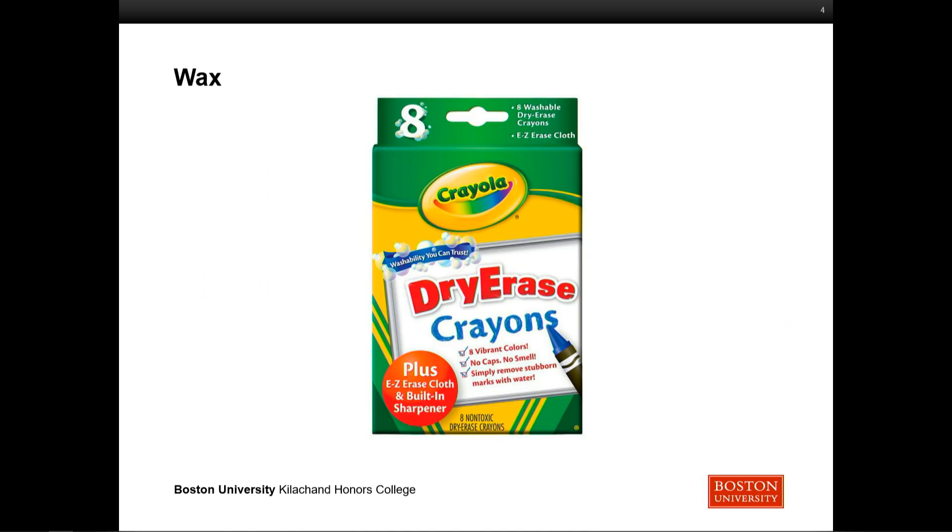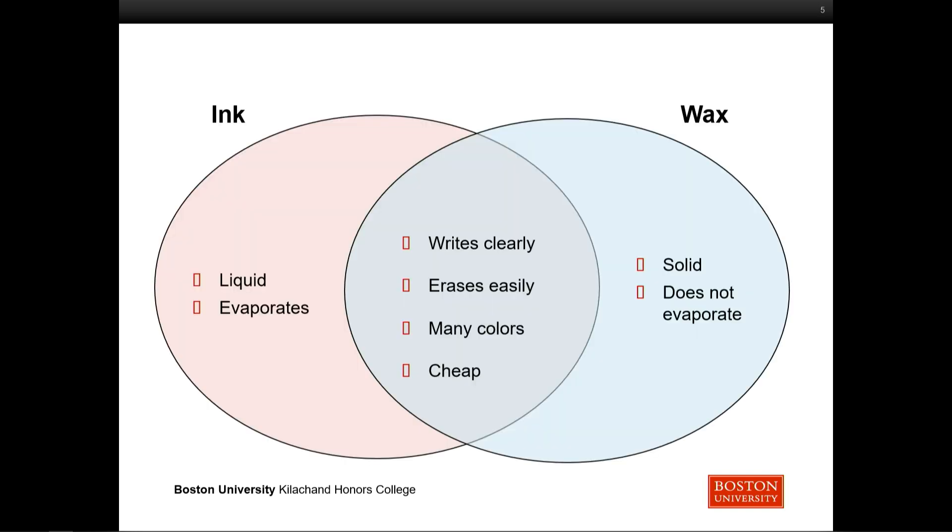The next thing we found during our market research was dry erase crayons. These are solid, which means that they don't evaporate, but they still write clearly, erase easily, and come in all sorts of colors — and they're just as cheap.